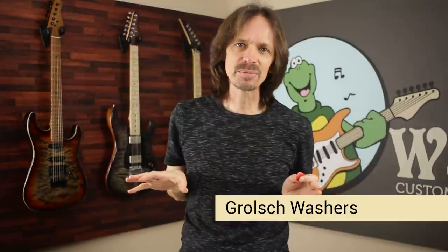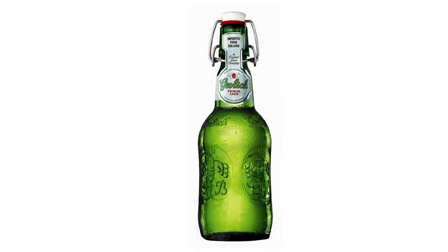Number nine: the Grolsch washer. Anytime any thread comes up on any forum where somebody says, 'Hey, what are the best strap locks out there?' you can just hear a thousand guys leaning forward in their chairs and typing as fast as they can, because they want to be the first ones to say, 'Dude, get yourself a couple of Grolsch washers and you'll get two beers thrown in for free.' If you don't know what Grolsch is, it's a Danish beer. Instead of having a pop top or a screw top, they have these old fashioned lever tops. They have a washer that goes in between the top and the glass bottle, so when you pop the top off you're left with this little washer. Companies are now making them branded — this is a Fender branded one.